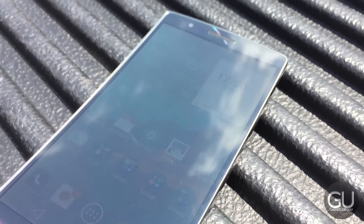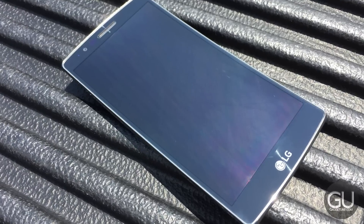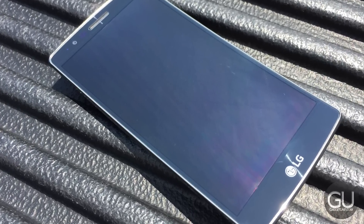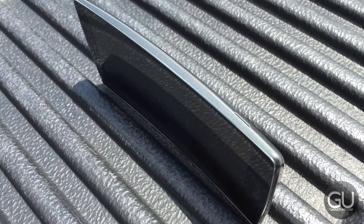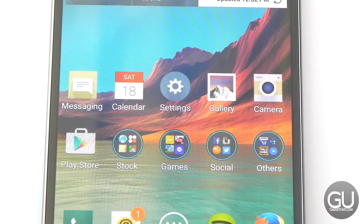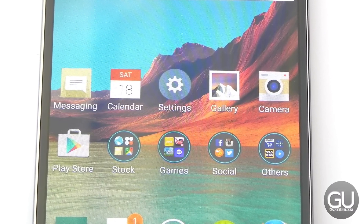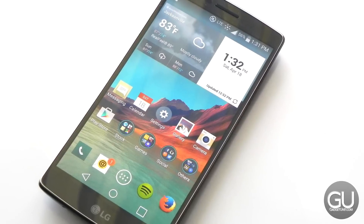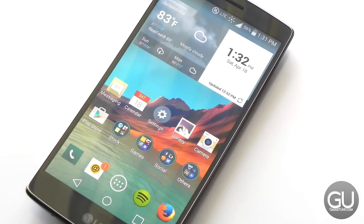The display is definitely the most standout feature of the G-Flex 2. It's Full HD, so everything is crisp and clear. The colors aren't over-saturated and they do appear to be fairly accurate. Viewing angles are also top-notch, and as an added bonus, the screen is actually fairly viewable in direct sunlight.